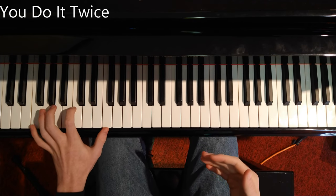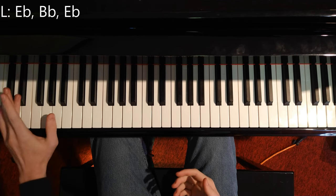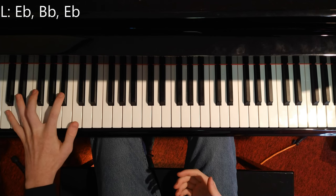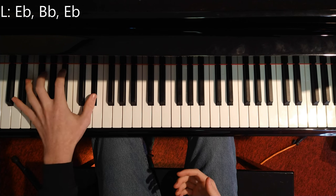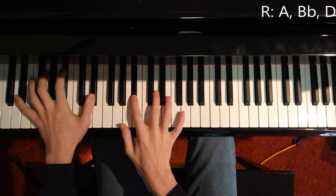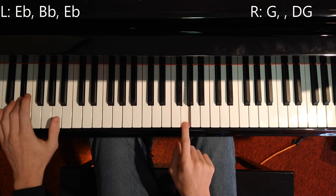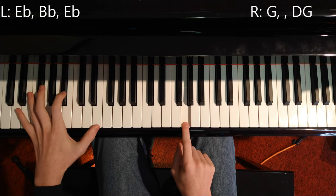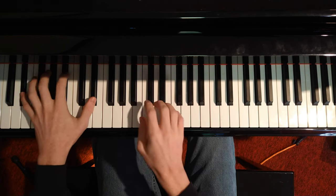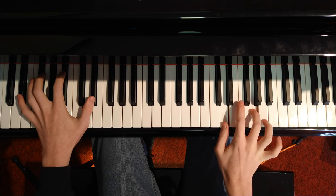Once you're done with that F, you move to the next one — this would be E flat. E flat down here, then B flat, then E flat again. Then the right hand goes A, B flat, D, then G and E flat, then B flat, then E, then G and D. So like that.